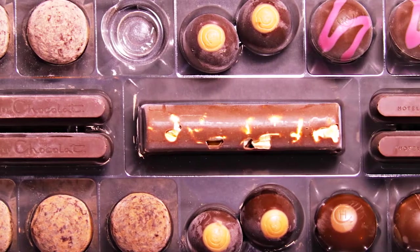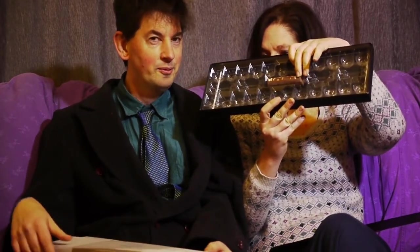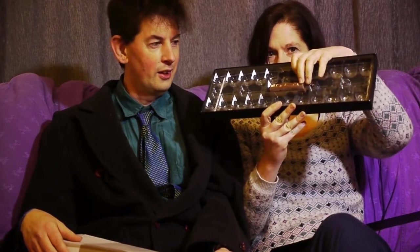You might notice from the box that it has no chocolates left in it, apart from one. We've eaten the rest, but it did take us a few months — you got these in August for your birthday, and it's now the end of November. So we've taken a while to work through them, but we thought we'd taste the last one on camera. We've made meticulous notes about all the others whenever we tasted them.